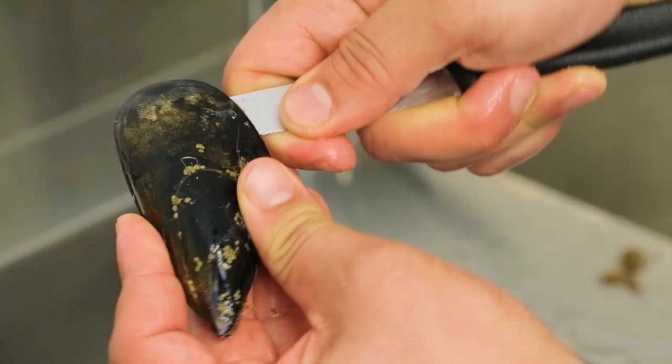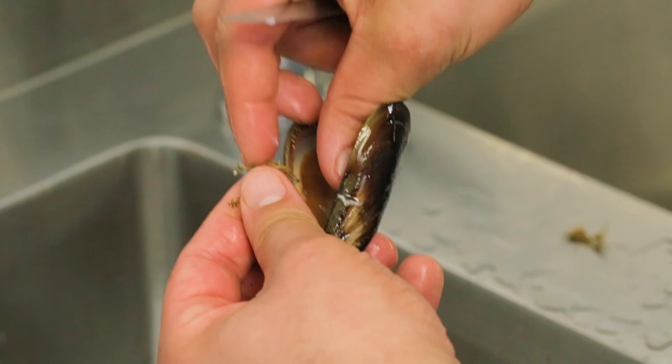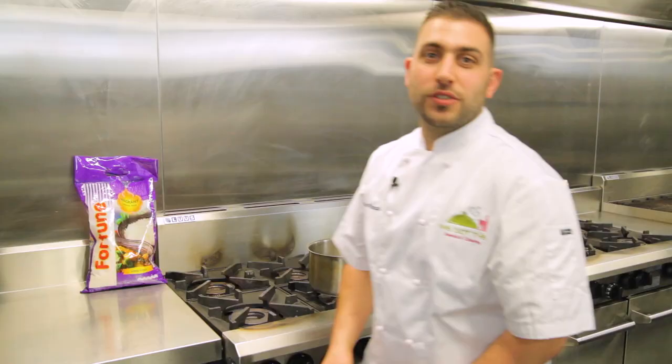Now we're going to run over to the sink and we're going to wash the shells and de-beard the mussels. We just got back from the sink where the mussels are draining.